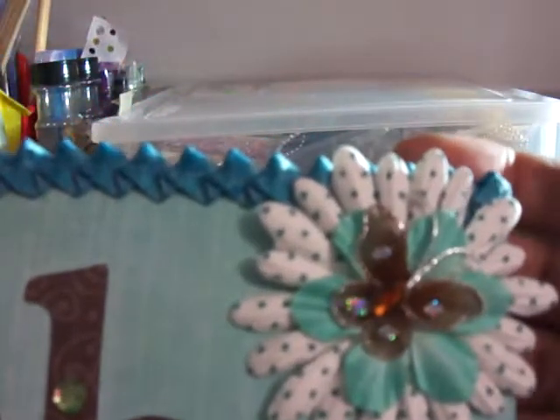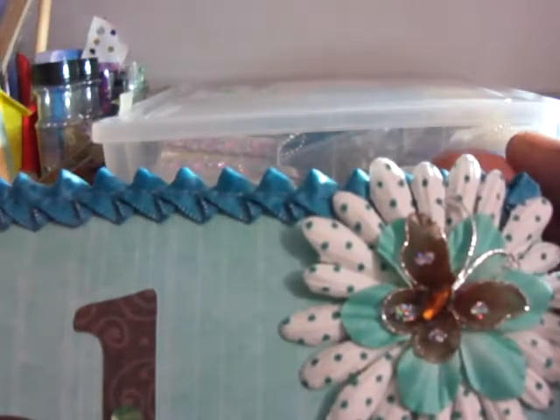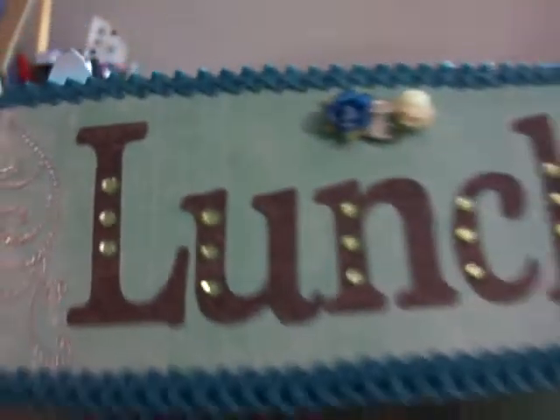And I just got some little other embellishments that I put on it and some little rhinestone bling. And then that's the first one.